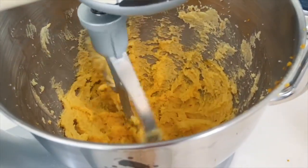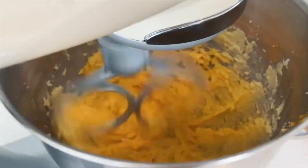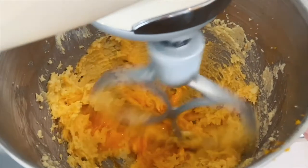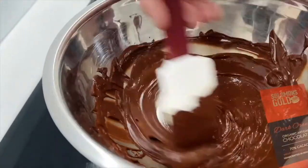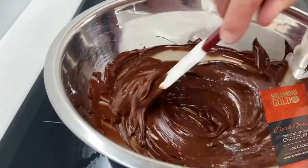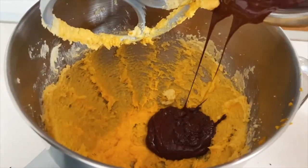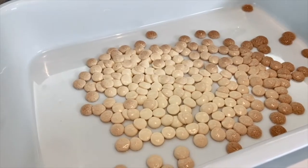I'm using the orange chocolate, but they've got all these different flavours — mint and berry — so you can make it whatever flavour you like. Push the white chocolate into the oven for six to seven minutes and allow that to cool.